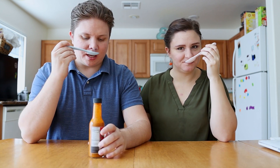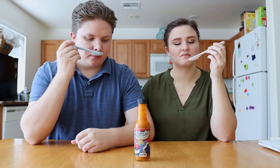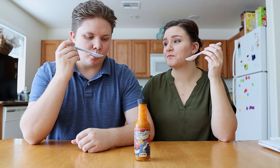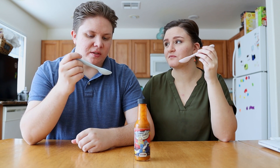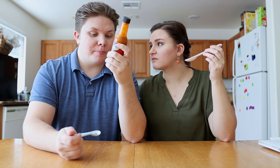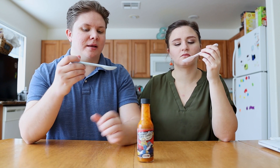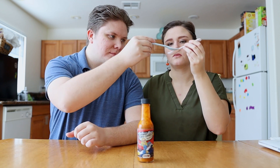It smells so good though. Definitely very mustardy. Thick mustard aroma. Obviously sweet with honey. But they also have Carolina Reaper pepper — it's not the main ingredient, but it is there. Okay, cheers.